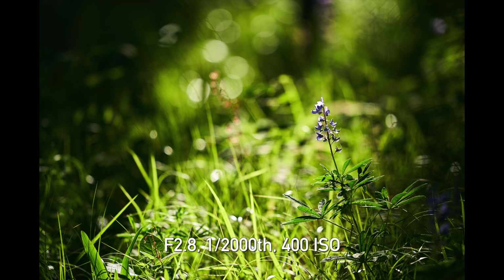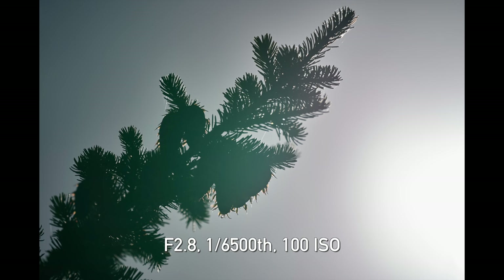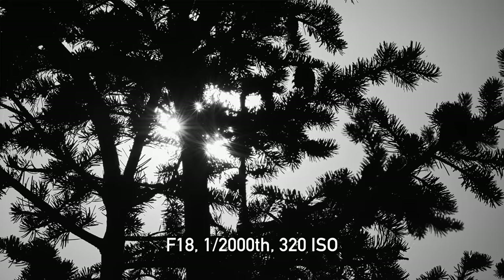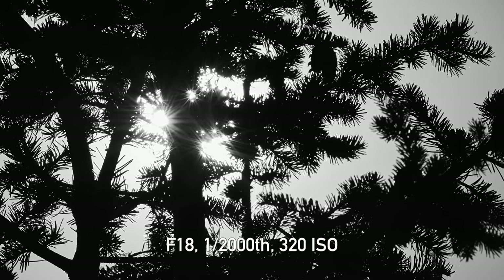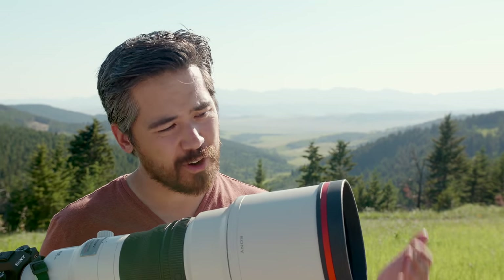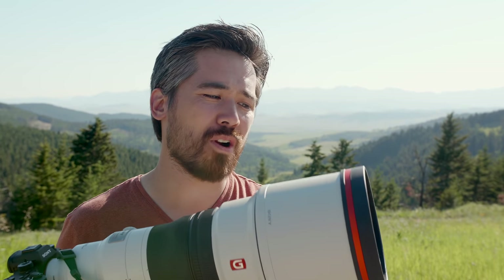It's an 11-blade aperture system with nice round rendition and minimal cat's-eyeing, although you do see it in the corners. As far as flare goes, shooting right into the sun it's actually still very well-controlled — not getting much ghosting at all. Neat sun stars are an option if you do want to close it down to a tight aperture, though it's not something you often do on a long lens like this.